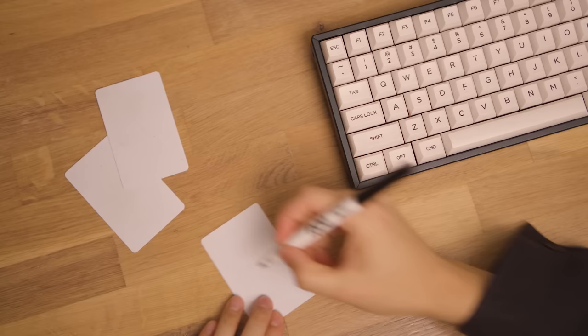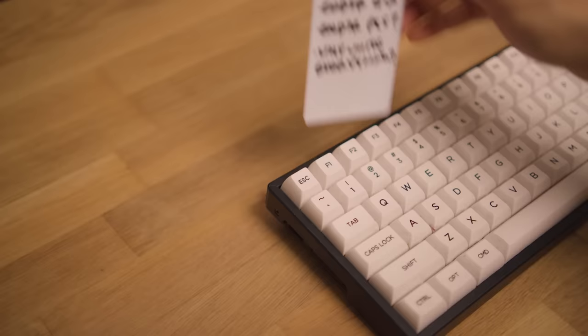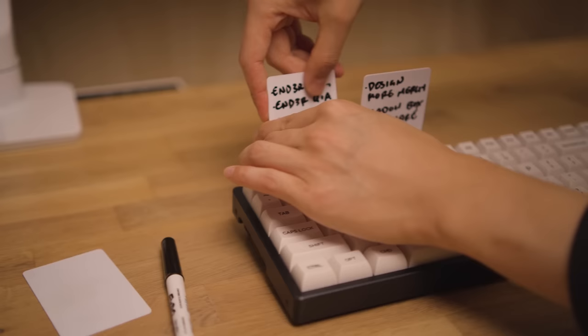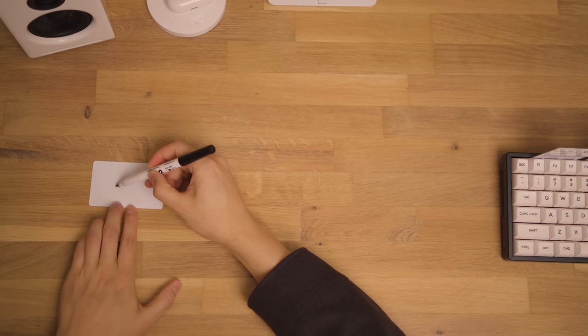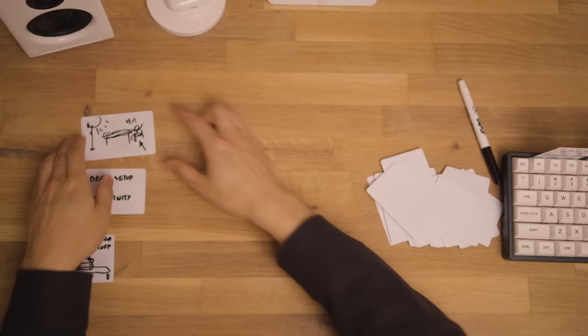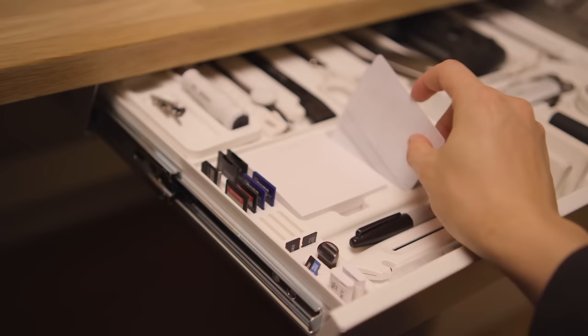Another tool I use a lot are these cards — basically blank hotel cards I got on eBay that I use as little whiteboards. I write my to-do lists on them and stick them into the back of my keyboard. Super easy to keep adding stuff onto them and erase as they get completed, so they're basically reusable sticky notes. They're also great for brainstorming and storyboarding projects, and so reusable — I've been using these for almost three years now.